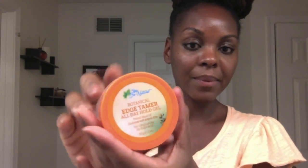Make sure it's secure and check that it's balanced so your style doesn't look lopsided — but it doesn't have to be perfect and it'll still be cute.